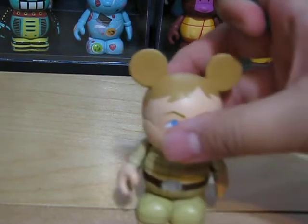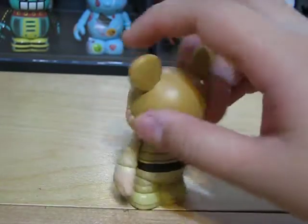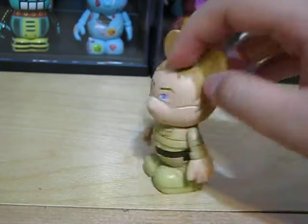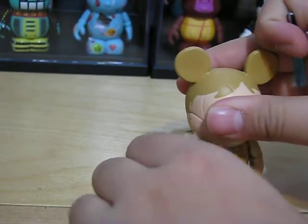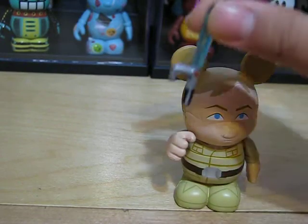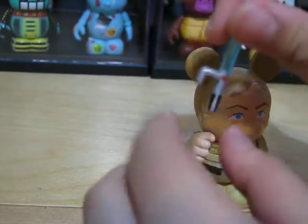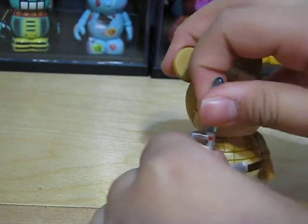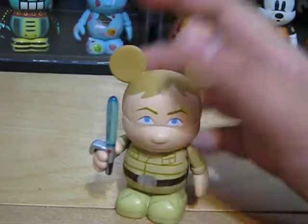Next, we have Luke Skywalker. Just to let you know, all the Star Wars Vinylmations are for trade, except for the Chaser. He also has a lightsaber accessory that you could fit on his hand. If you look at the lightsaber, it probably has a little hook over there because it can't exactly fit inside the hand.